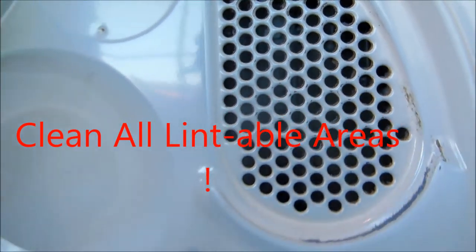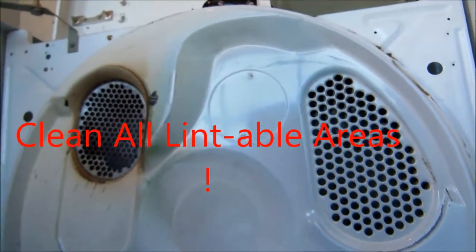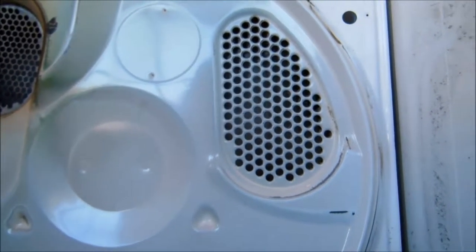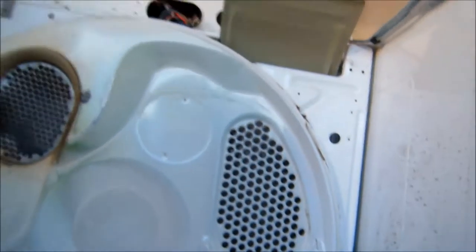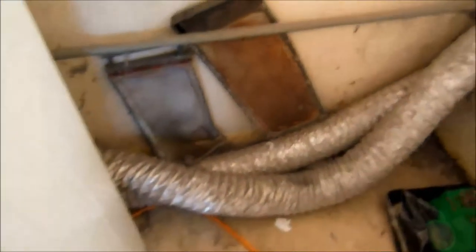Lint buildup is a major problem with dryers — probably most of the dryer repairs I go to are at least linked to lint buildup or impaired airflow. Impaired flow could be due to a kinked line or not enough ventilation in the room.